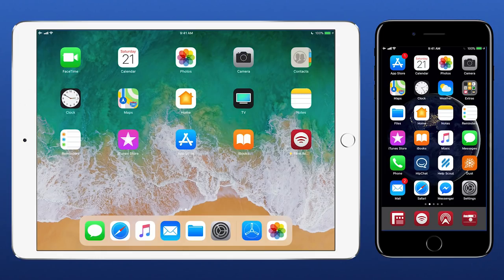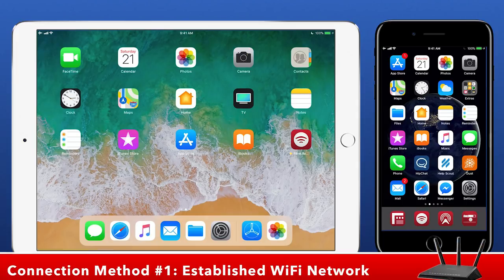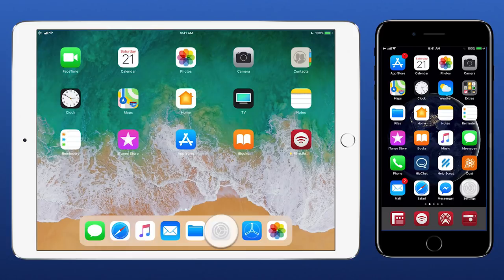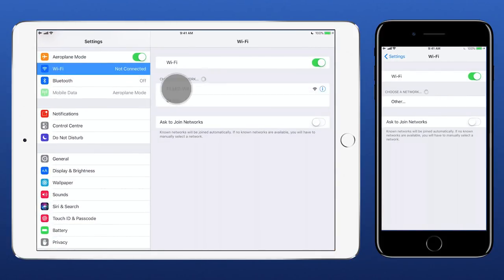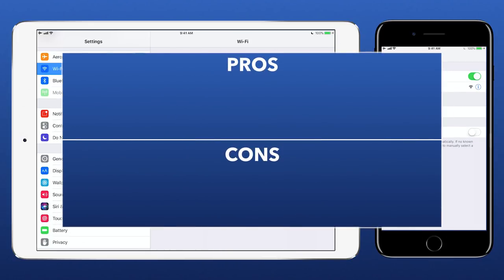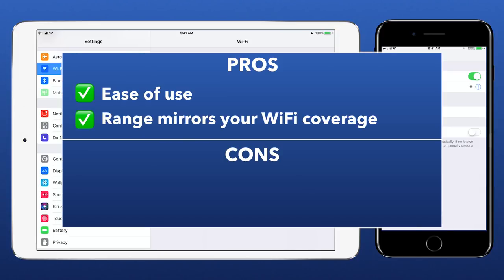There are three ways to connect Filmic Remote to a device running Filmic Pro. The first is to use an established Wi-Fi network. Simply join your device running Filmic Remote and your device running Filmic Pro to the same Wi-Fi network from the settings menu. The pros of using an established Wi-Fi network include its ease of use and connection range that mirrors your Wi-Fi network coverage.